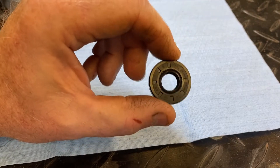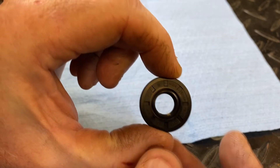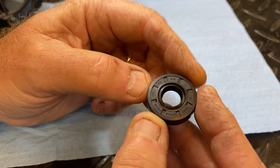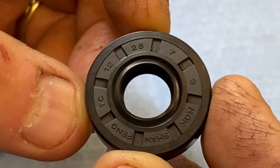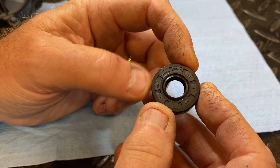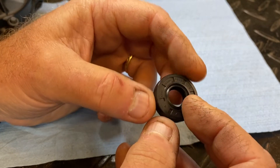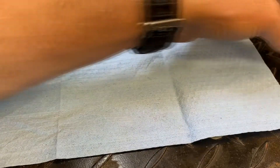So I went online and found this on eBay. It's the same size seal, numbered just a little differently, but you can still see it is a 12-28-7. This is an NOK seal — Norma Oscar Kilo — NOK. These are Japanese seals made in Japan, so they're good seals. This is what I'll be using to replace the one I just showed you.